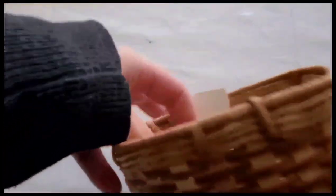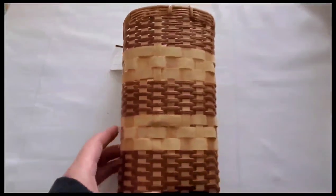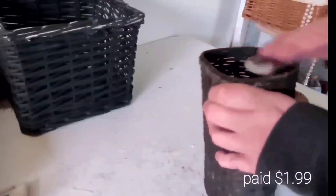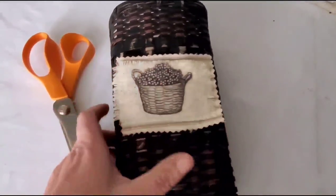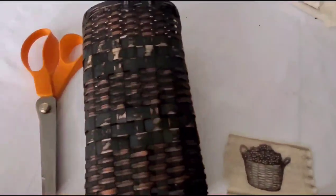Number eight is this cute little mini pocket basket I got for $1.99 at a thrift store at the beginning of summer — it's time for a makeover. I sprayed it with the matte spray paint, then distressed it to bring out some of the wicker basket color and give it a little contrast.